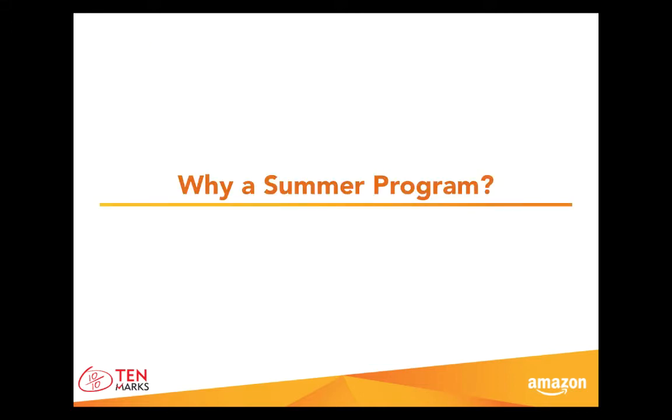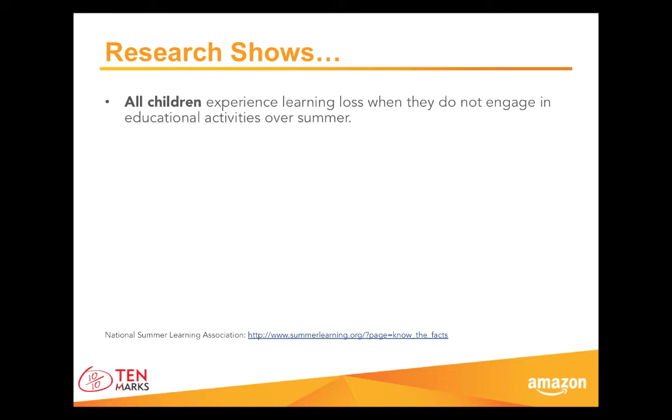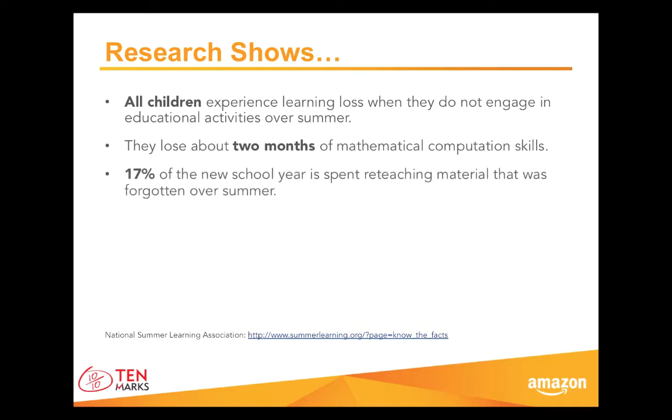Why is practicing math so important during the summer? First of all, summer learning loss affects all children unless they participate in educational activities. Research shows that students lose the equivalent of two months of knowledge in that time period, so on average teachers spend almost 20%, or a fifth of a school year, reteaching what students forgot over vacation.